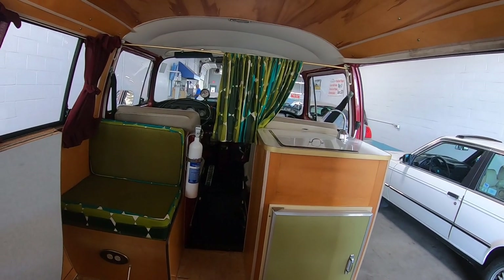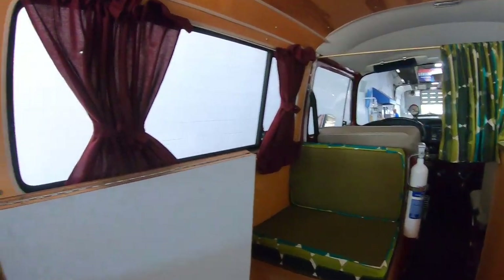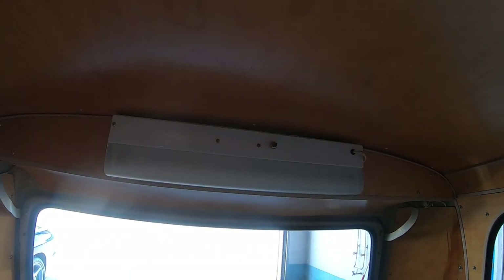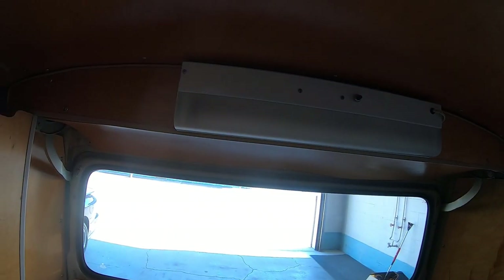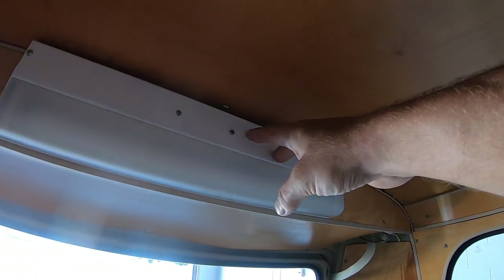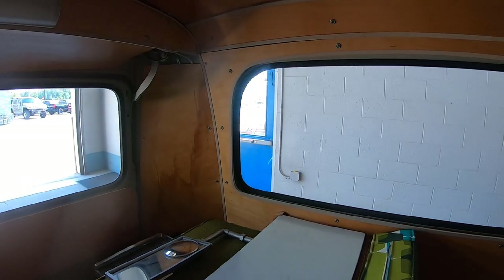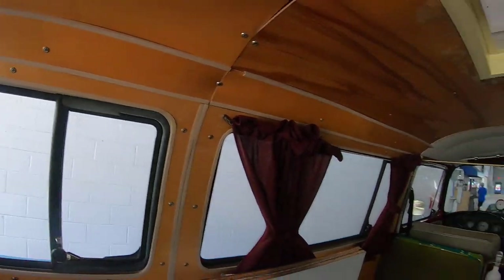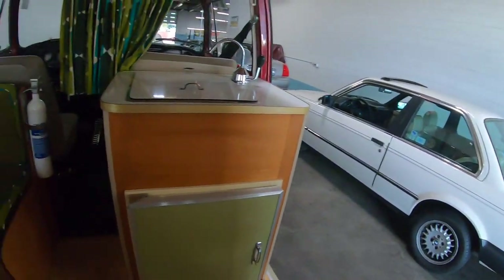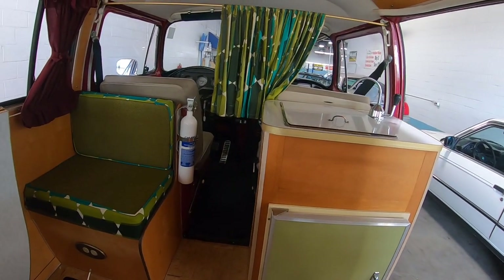It's just a neat little van. A lot of people traveled in these way back when — all the hippies and everything else. Somebody put a light up there — I think somebody else added that. It probably has to be plugged into shore power. But yeah, it's just a neat little van. I get a kick out of this thing — I love it.